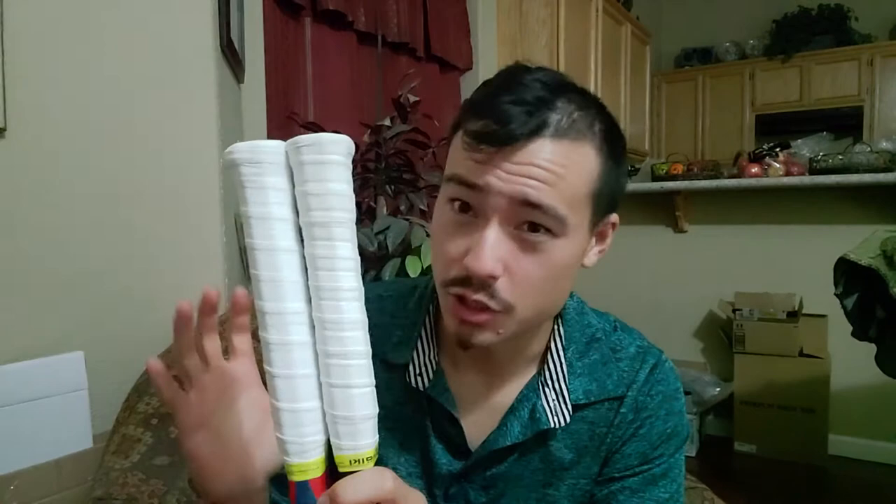Here I have two Yonex rackets. One is the V-Core Pro 97 and this one is the V-Core 98+. This one came retail extended length, and this one I actually put the XTP butt cap on.